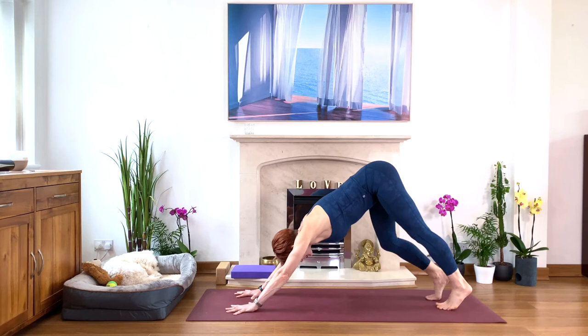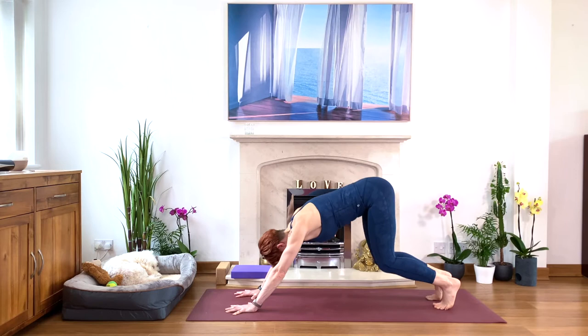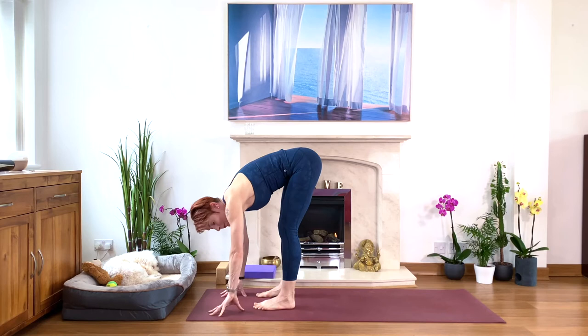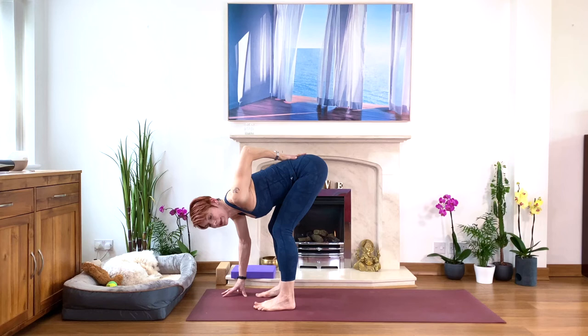Take another deep breath. Then come up high on your tiptoes, look between your hands, bend your knees and walk towards your hands into your forward bend. Make space between your feet — hips width apart or wider. Take one hand at the lower back and check which way the pelvis is tipping — forward or back. Definitely forward. Bend your knees more if you need, so we keep the lower back happy and comfortable.